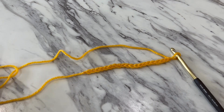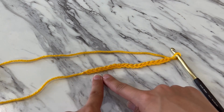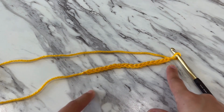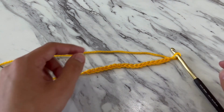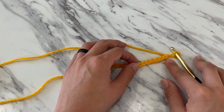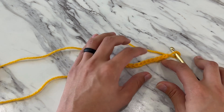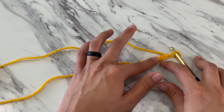Let's learn how to do the double crochet stitch. Always read your pattern to see how many chains they recommend you start with. Some patterns want you to start in the second and some want you to start in the third chain from your hook. For this tutorial, we'll start in the third chain from our hook.